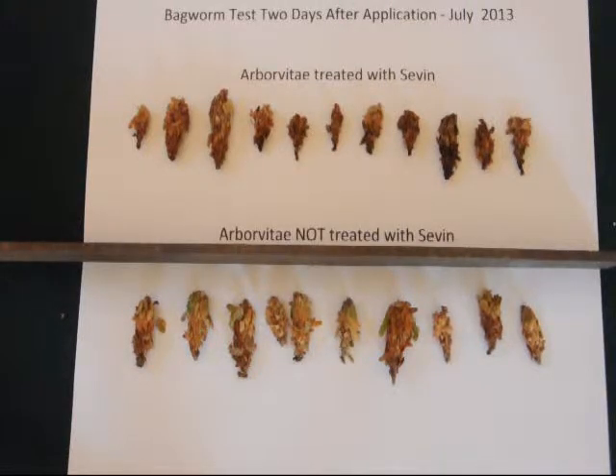Bagworms are sneaky little critters. They'll hide in this sac and it's difficult to pull the sac apart to see if they're alive or dead. So by leaving a control group — those that have not been sprayed — adjacent to a group that have been sprayed, I can determine whether there's enough activity that may warrant a retreatment of the affected area.